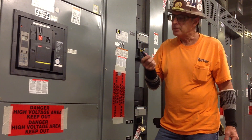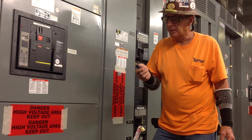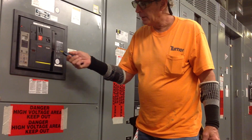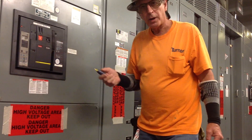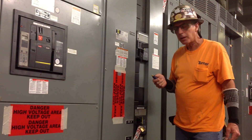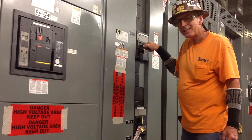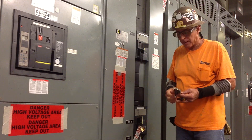This is a tester that you can buy on the market, on the internet, or at a supply house. Press the test and it goes on and off. It doesn't pick up power on the breaker — some breakers it does — but you have to put it inside, almost actually touching the breaker. I don't like that.